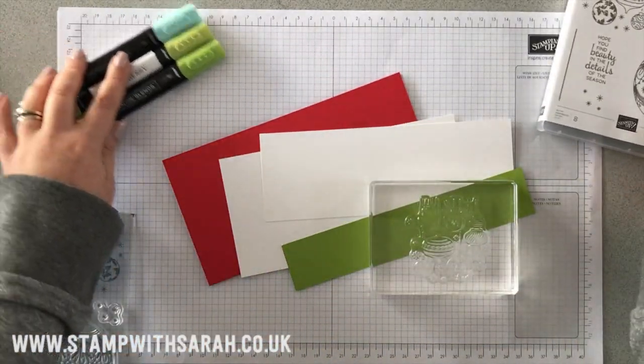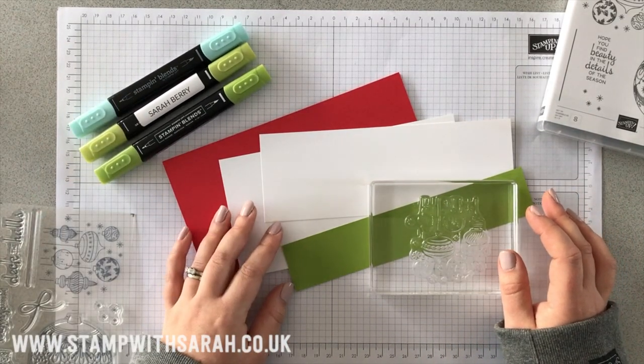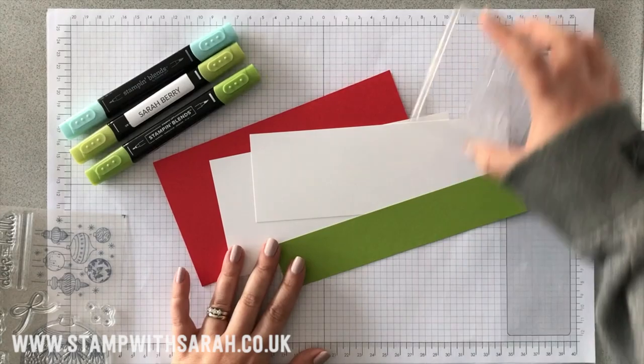The three colors I've got here are Poppy Parade, Granny Apple Green, and Pool Party. I'm using those because that is the color theme for the Global Design Project this Monday. So let's begin.